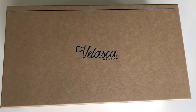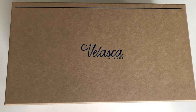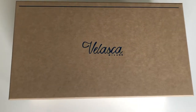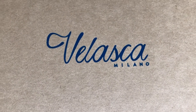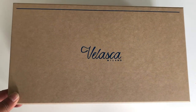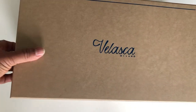Hello all, welcome — Praveen here. Today I'm going to open the box of Velasca Italian shoes. They are made in Milano, and I think this brand is picking up a lot of interest in the market. These are the new oxfords that I picked — they were very quick in delivering them.